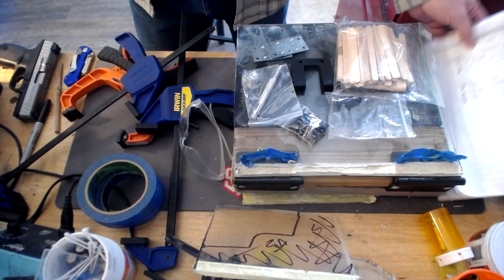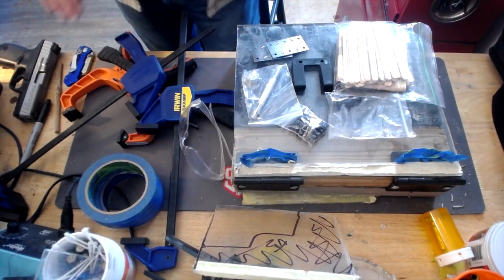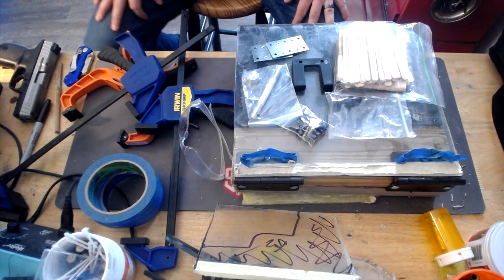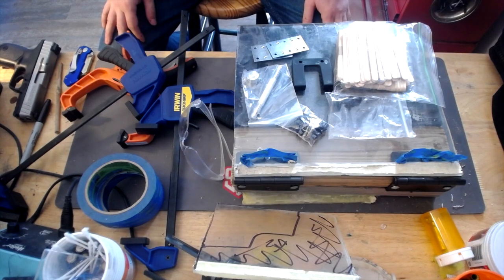Now that we're at the bench here, what we're going to do is we're going to go over all the parts that we have for this and kind of explain basically what we're going to do.